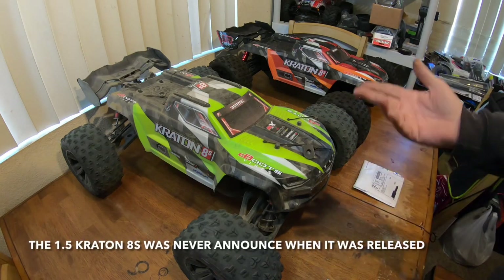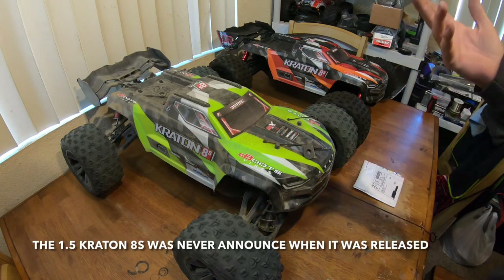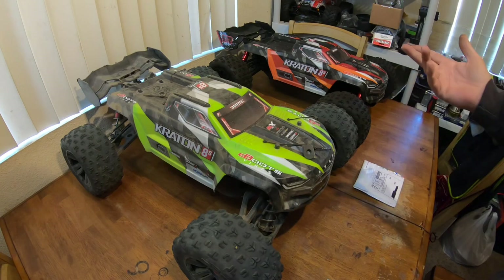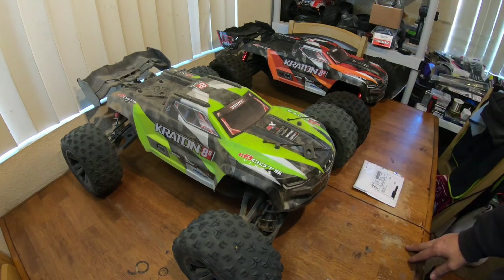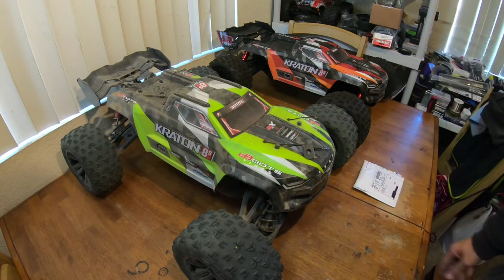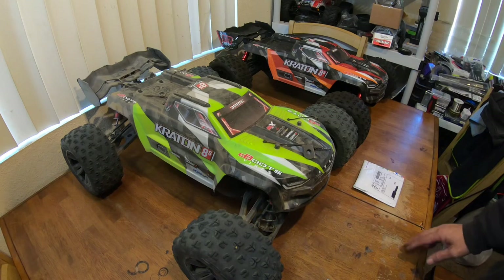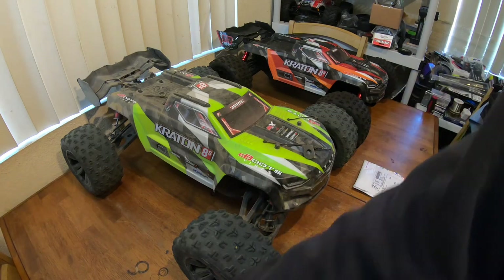I've been asked a lot over this last weekend: 'Earl, are you going to buy the new EXB roller? It's so cool, they've made a bunch of changes, it's the strongest RC ever. Arrma's killing it.'